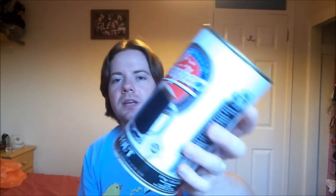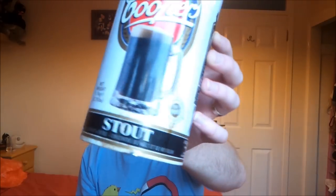Hello everyone and welcome to another episode of the Homebrew Review with me, Kojak. The kit I'm going to be reviewing today for you is the Cooper's Stout. Now this is not the Cooper's Irish Stout, which a lot of people get confused with. This is the Cooper's Australian Stout. As you can see it's a completely different can.